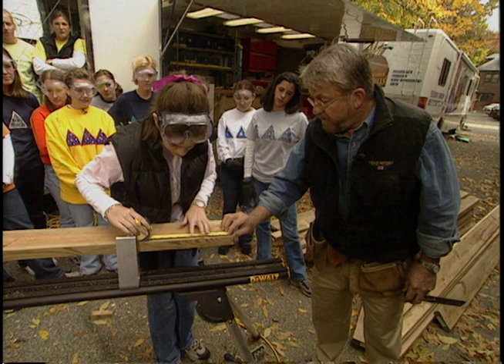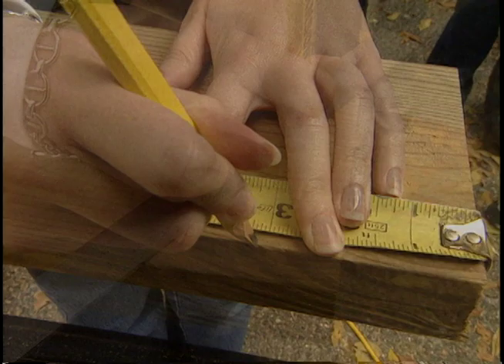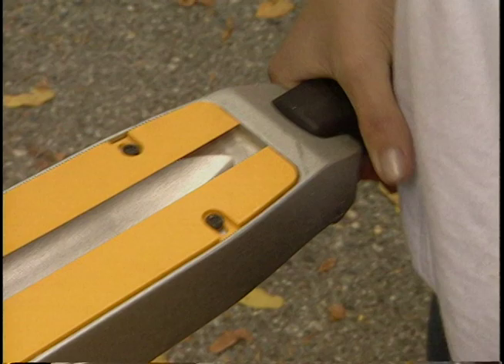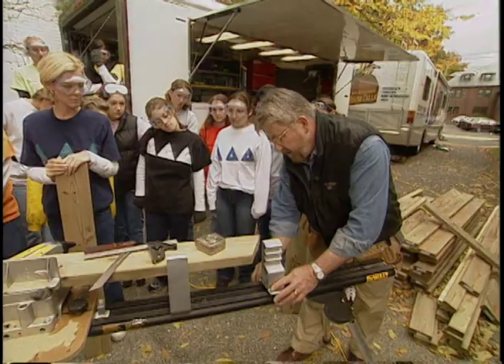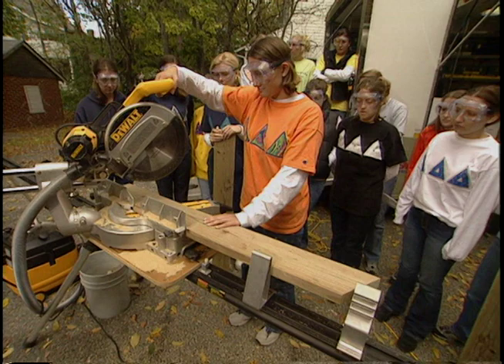Most of our pieces will require angled cuts, so it's time for lesson number two. Katie measures and marks the angle to cut on the lumber according to the diagram. Then Lindsay learns to use the bevel gauge to transfer that angle to the power miter saw. Pull it up, slide it sideways, just push the handle down and let it lock. Because the three tables we're building have identical pieces, we'll set up a stop on the saw that speeds up the process and ensures all parts will be exactly the same length.